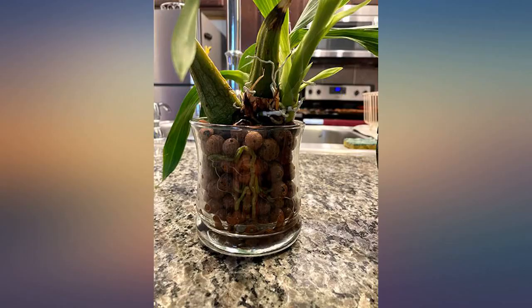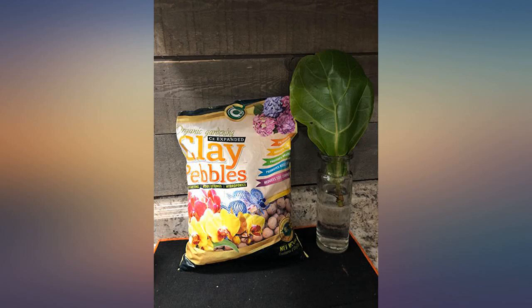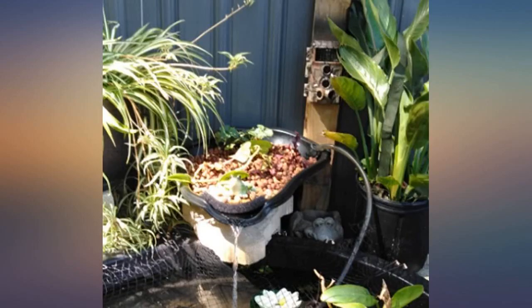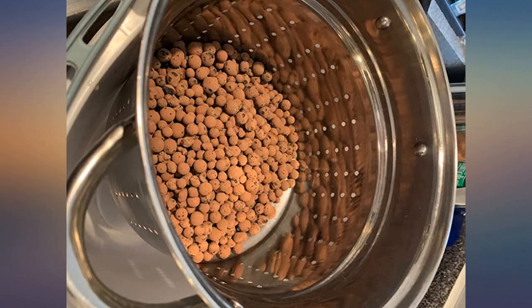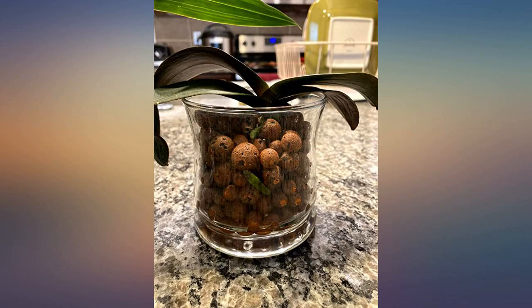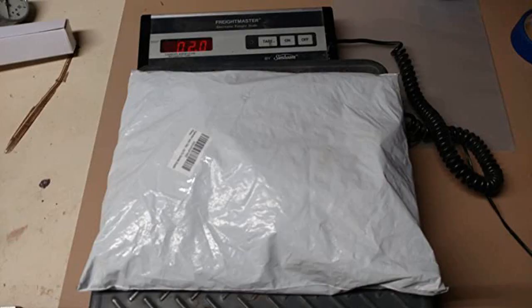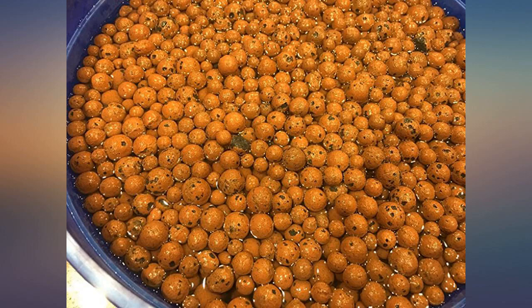I rinsed mine twice — once by dumping water over them, then by having them in their net cups and dipping them into clean water with a little shake before introducing them into my hydroponic system, which I would suggest as it seems to have removed all the dust. Don't skip the second rinse, as the water was still fairly dirty the second time. They did float when I rinsed them, but I don't have any floating now, so they probably just needed to absorb the water.